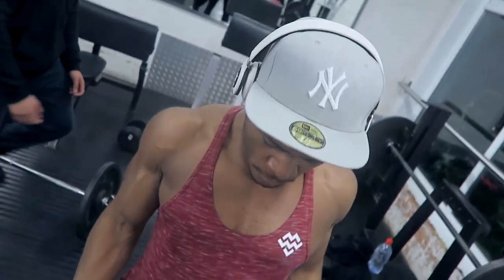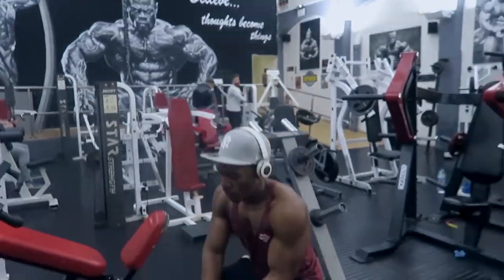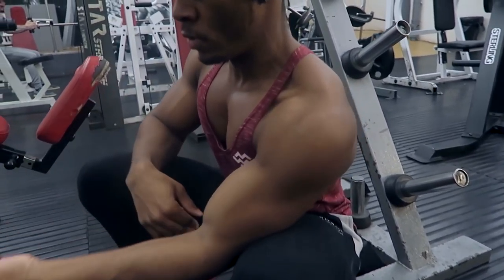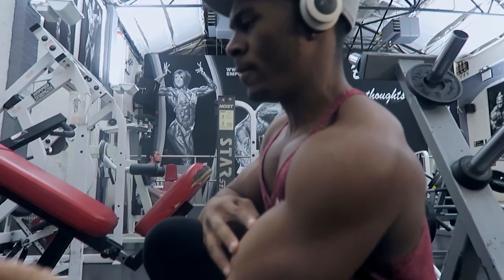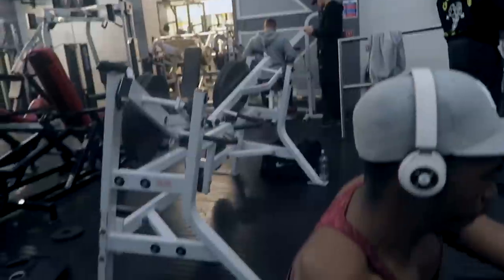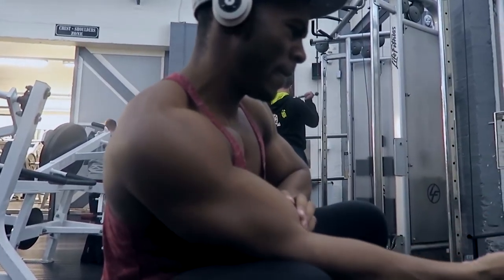I think before I started bulking I was at 15 inches — now they're just under 16, or 16 for my right arm, just under 16 for my left arm. So that's around an inch to inch and a half of growth, which is pretty good. Basically what I've been doing in this workout, and for a good while now on my arms anyway, is I focus on a lot of the long head exercises.